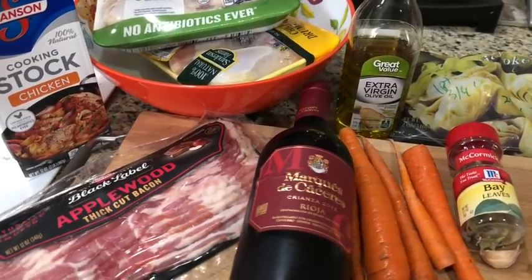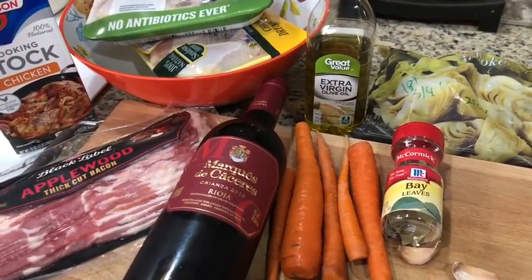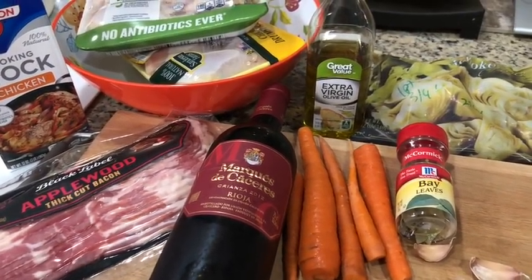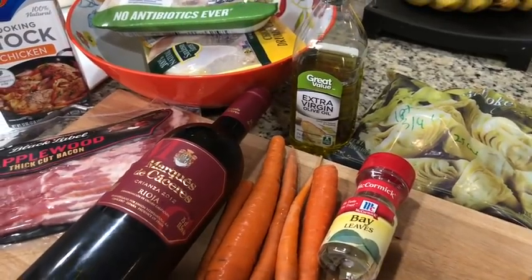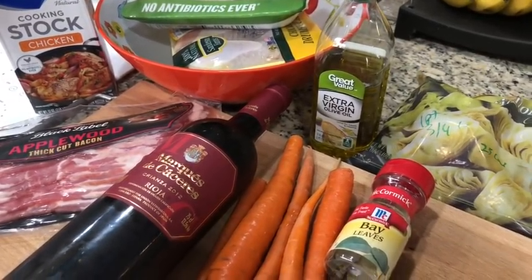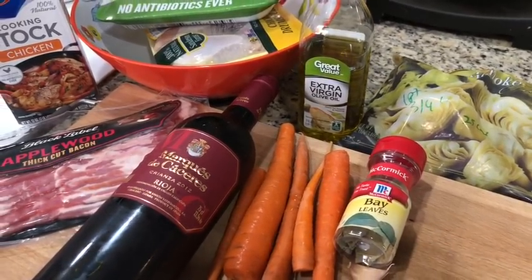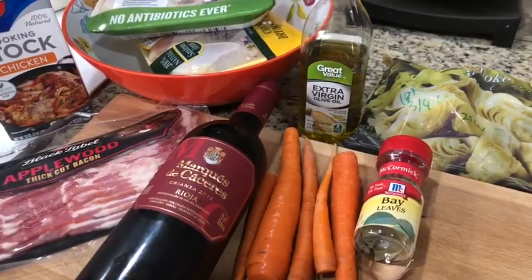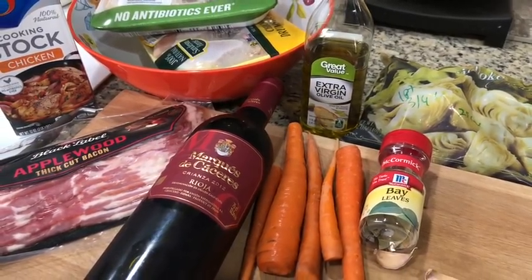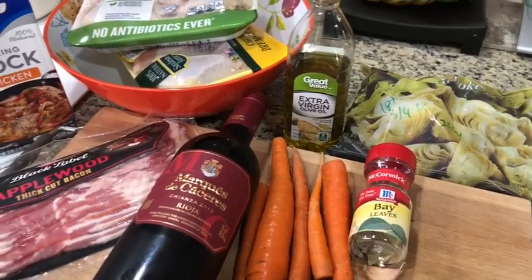So this is going to be my slow cooker recipe for Coq au Vin — I'm sure I'm saying that horribly. I have made this recipe from a Le Cordon Bleu recipe before and also a Julia Child recipe. This is not those. This is Kat's version of something easy, so that's going to be tasty still.